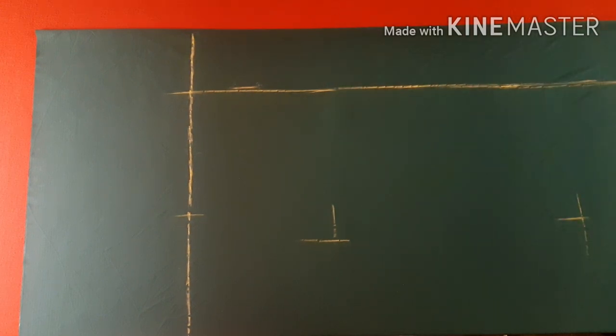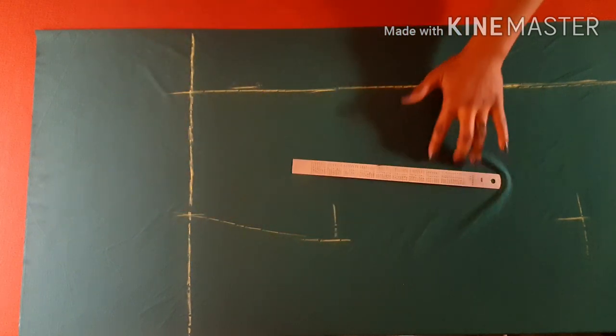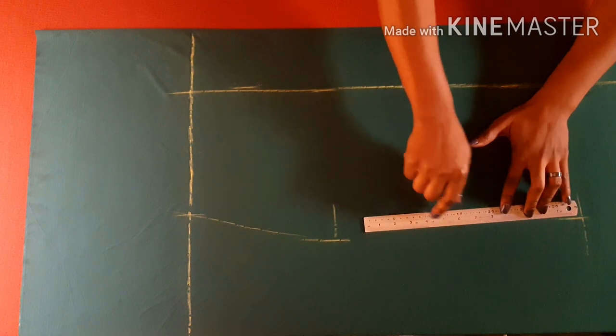Just place your pattern if you have one and trace it out. The next thing I'm going to do is connect my long skirt pattern all the way to the full length of my skirt, and we continue the modification from there.